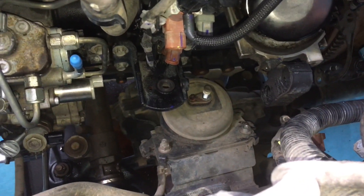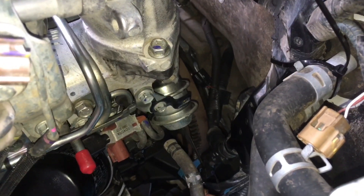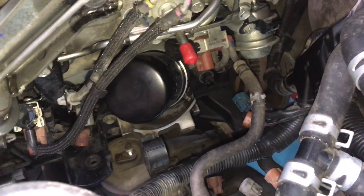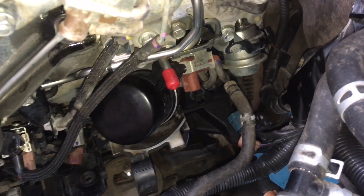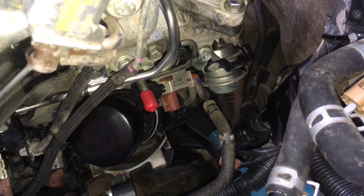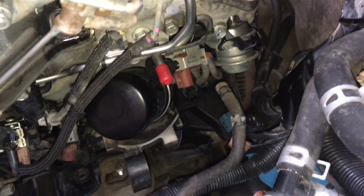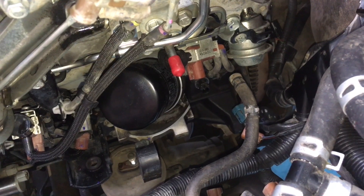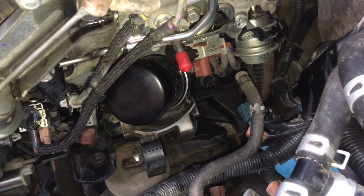It can be a bit of a fiddle getting the engine mounts sitting on, the torque converter sitting in, and all the right angles at the right time. Sometimes it can go in really smoothly and it's awesome when it does, and sometimes it's anything from straight in to five, ten, fifteen minutes mucking around. If you do them all day every day it probably goes straight in every time because you get better systems.